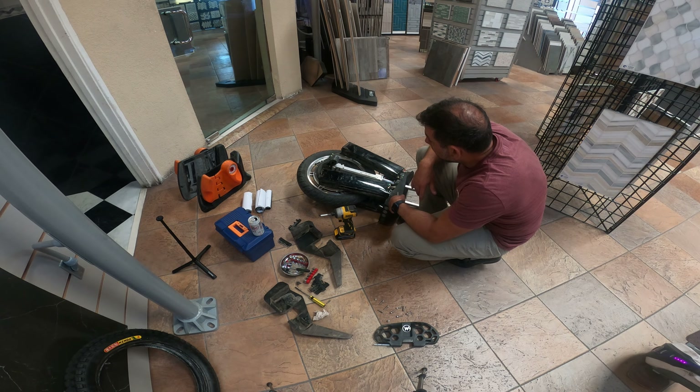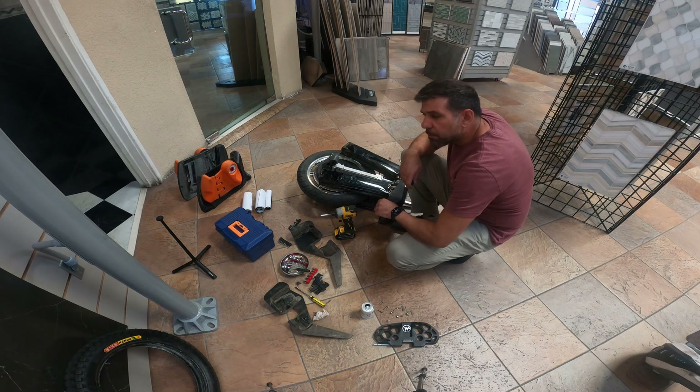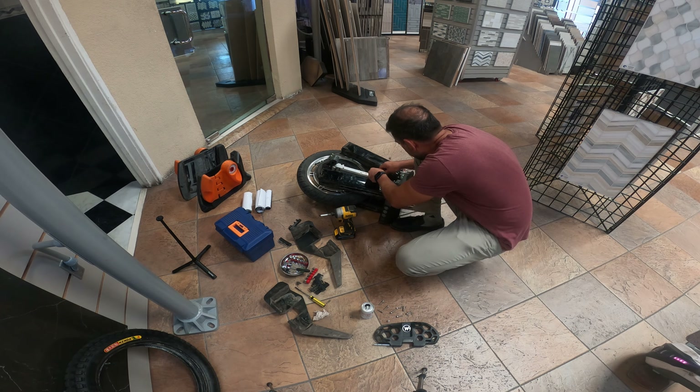Once that's done, the wheel can come far enough aside that you can do the whole tire change pretty easily. If I was smart I would have done the other side first so I could finish this side now. Being lazy, I'm going to go ahead and take these screws out for the motor and hall sensor retaining hardware.